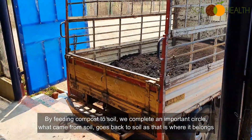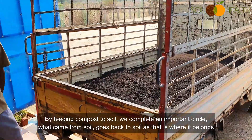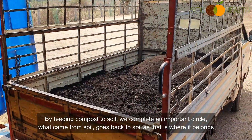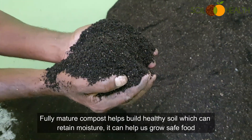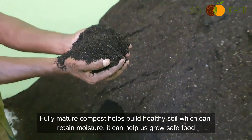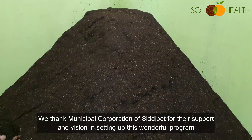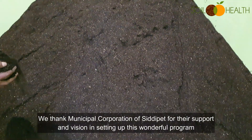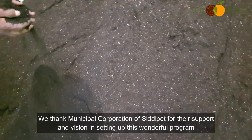By feeding the compost to soil, we complete an important circle — what came from soil goes back to soil, as that is where it belongs. Fully mature compost helps build healthy soil which can retain moisture and helps us grow safe food. We thank the Municipal Corporation of Siddhipet for their support and vision in setting up this wonderful program. Thank you for watching the video.